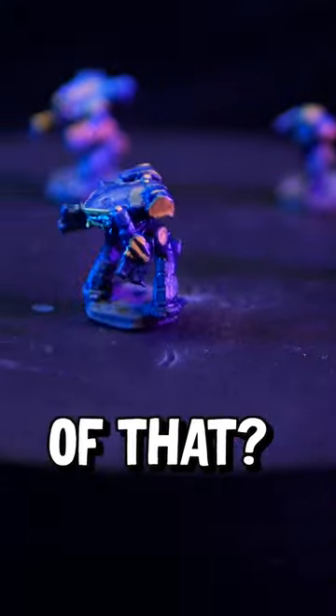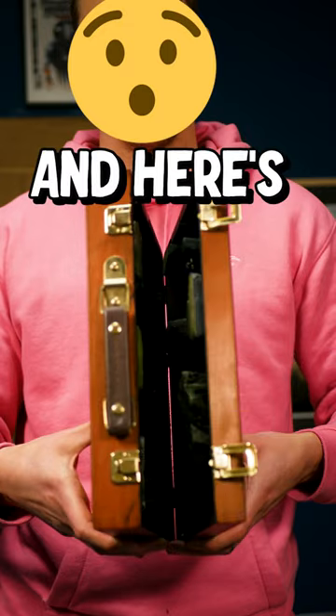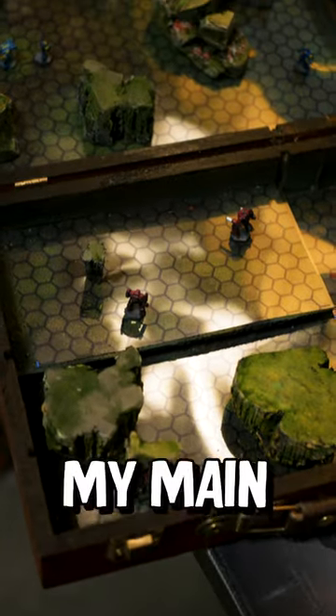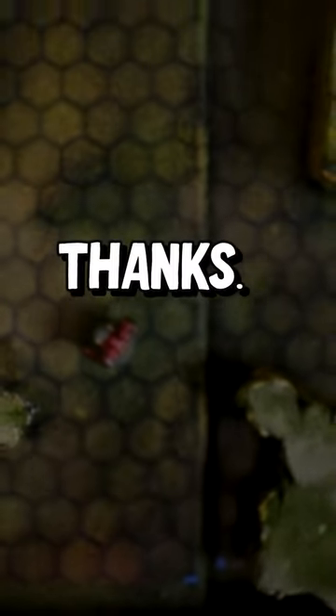What do you think? I painted a blue team and a pink team and here's the grand reveal. I am unreasonably excited by this. As ever, you can check out the full video over on my main channel at Rising8minis on YouTube. Thanks.